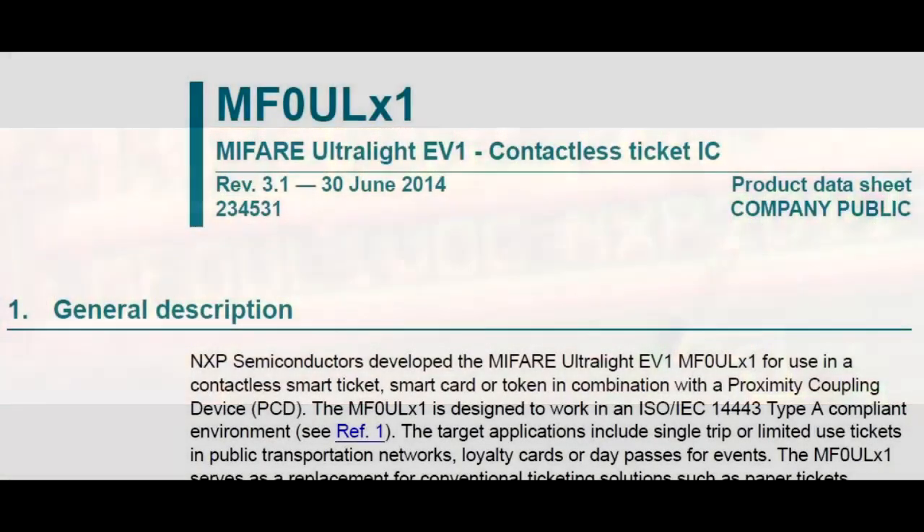Reverse engineering time. Looking at a die photograph, it looks like it's a four-pad integrated circuit — really small, 0.5 millimeters by 0.4 millimeters. To figure out what you're looking at, you find the part number on the die. Zooming into the corner of the chip, I can find MF0UL1, which is a part number from NXP Semiconductor. It's part of a family of cards designed for a protocol called MIFARE, designed for transit systems. This one has a whopping 640 bits of memory — but that's all you really need.